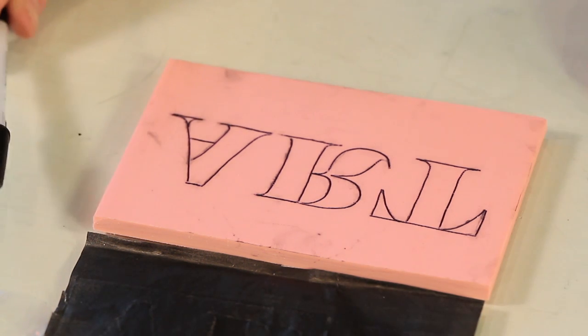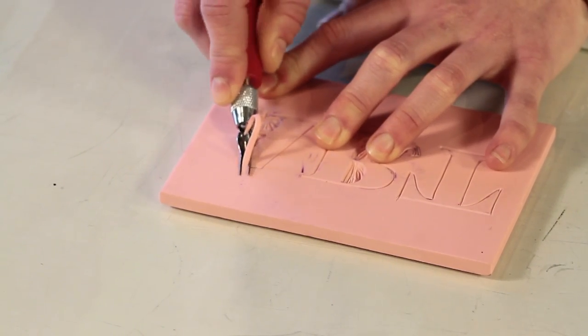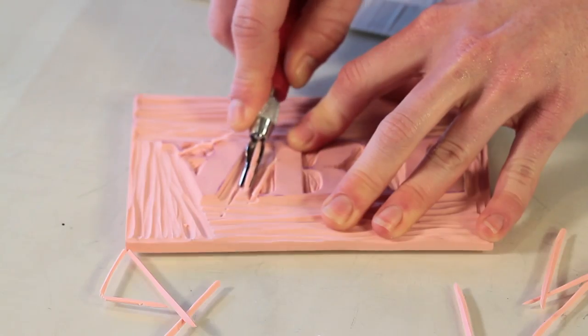Once you have transferred your image, it's time to start carving. Some prefer to start with the most detailed elements first, like the outline, and then carve out to the larger sections.